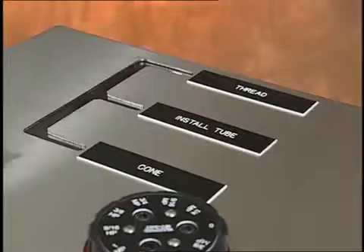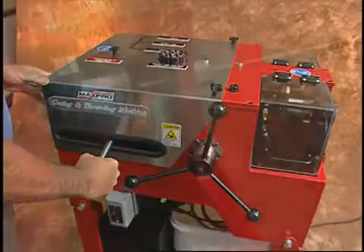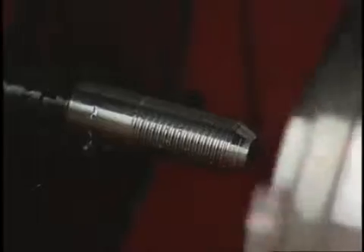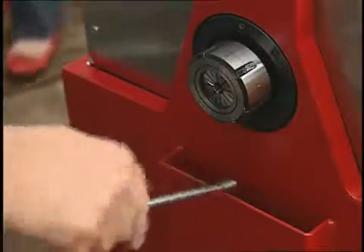Now, push the carriage into the threading position. Move the lever handle forward until you feel it engage, at which point the die head is self-feeding. Once it reaches the end of the thread, the die head will automatically open and the coning and threading procedure is complete. You can see when the lever handle is reversed, the die head automatically resets. You are now ready to cone and thread the next tube.